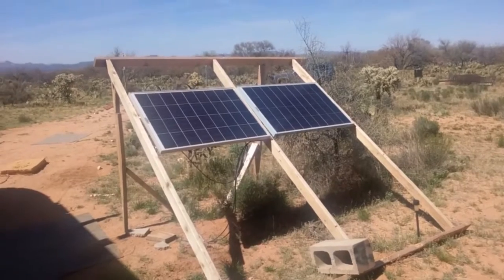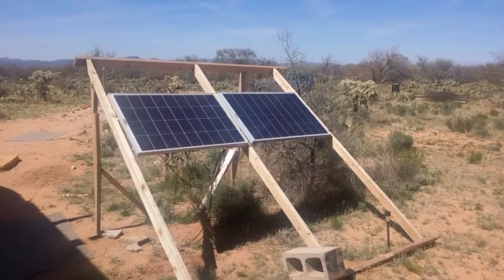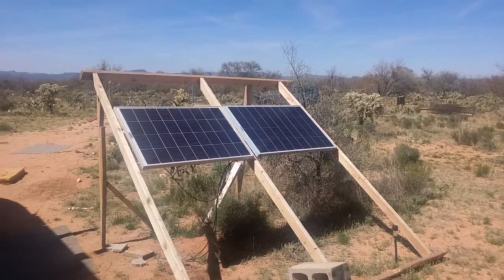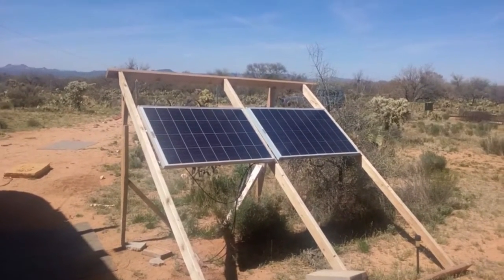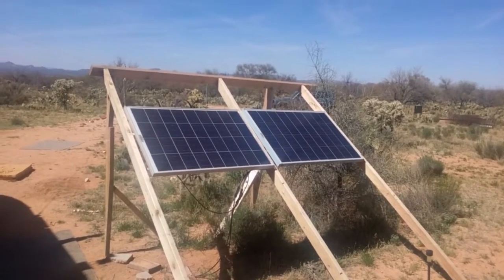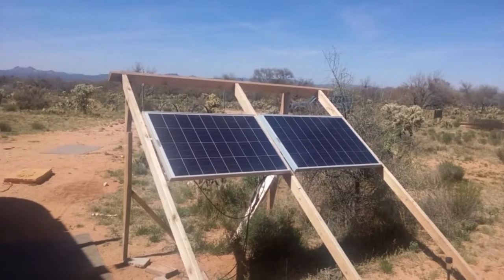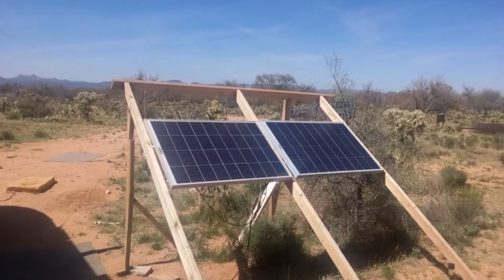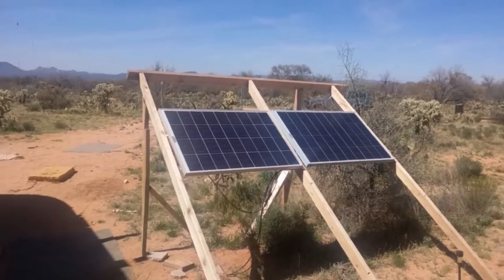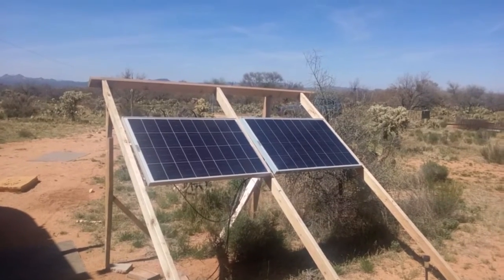These are two 100-watt panels I have hooked up. Now this is not all the panels I have, but it'll work for this. Energy storage, also known as batteries, is a totally different subject than what you can power with 200 watts of solar — I'll touch on that a little later. Because of the sun's position, you will not always get full juice — that's a large factor of losses.